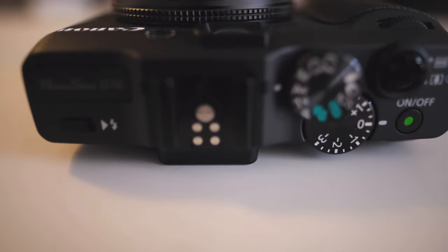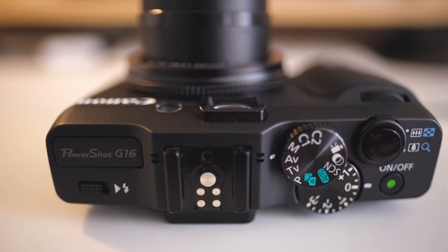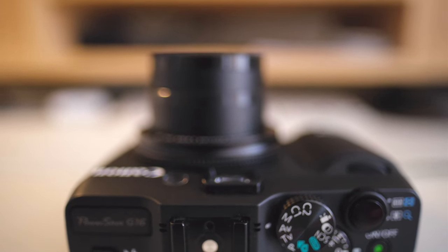The shutter speed goes up to 1/4000th of a second, which is pretty good — standard, but a welcome improvement over the G1 which only goes up to 1/1000th of a second. Sometimes when using bright lenses that limitation is very frustrating. I would prefer 1/8000th of a second as on most DSLRs and mirrorless cameras, but 1/4000th is still pretty good. This camera also has a built-in ND filter inside the lens itself.